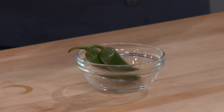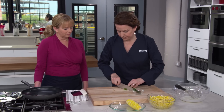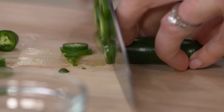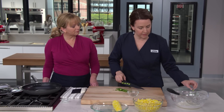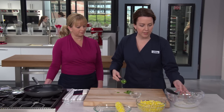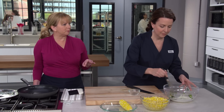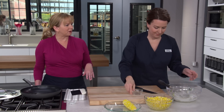Next we're moving on to serranos. Mexican street corn has a little kick of heat, so I'm slicing up two serrano chilies into eighth-inch thick slices - ribs, seeds and all. This is heat adjustable; you can use just one, and if you can't find serranos you can substitute a jalapeño - just cut it in half lengthwise first, then slice into eighth-inch pieces. I'm going to add these to the sauce. Serranos smell so good - somewhere between a jalapeño and a green bell pepper, with that amazing pepper aroma.